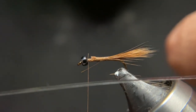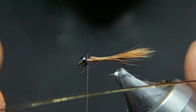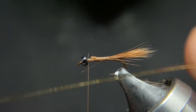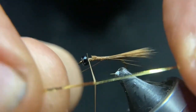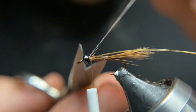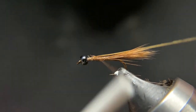For our rib we're going to use a mylar tinsel. Now one side is usually silver, the other side is usually gold. We're going to mount the silver side face down against the hook shank. That way when we bring it up and around it'll fold on itself and we'll have a silver rib. Come underneath and we'll put that on top. You can see the gold there — we'll bring that up on top of the hook shank.